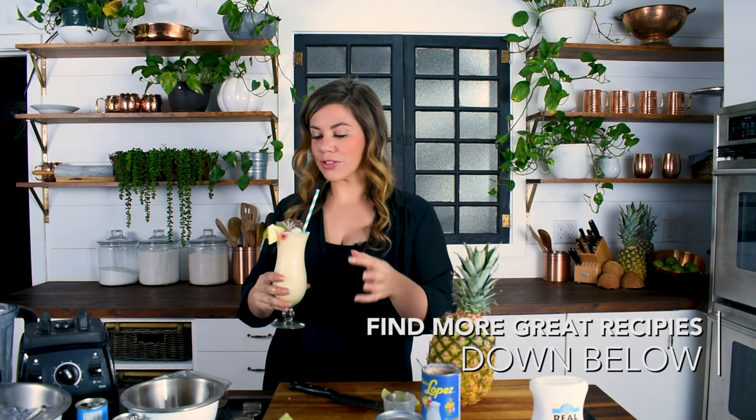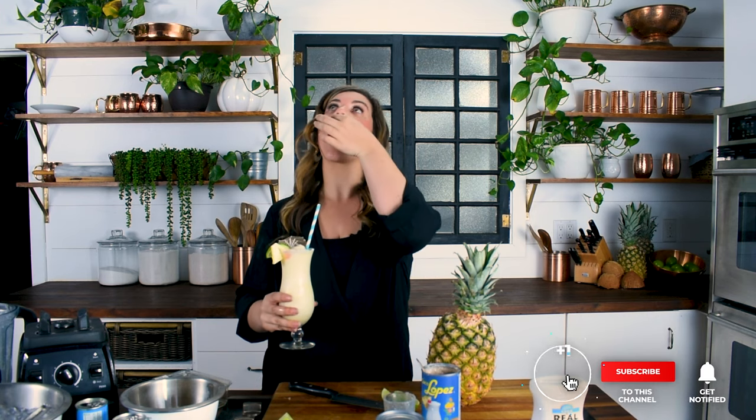Oh my gosh, so good! This is easily my favorite. We tasted so many different ones with all the different kinds of cream of coconut, and this one is just perfect — super rich, super coconutty, the pineapple ratio is just right, it's icy and fantastic. You can easily double or triple the recipe for a crowd, take it down to the river or the pool, or just enjoy them all yourself. Cheers!